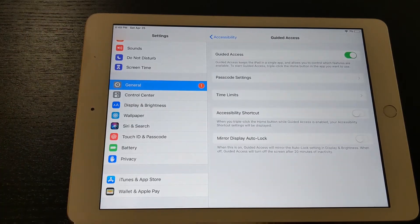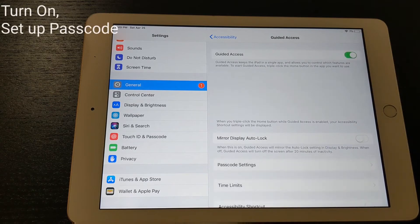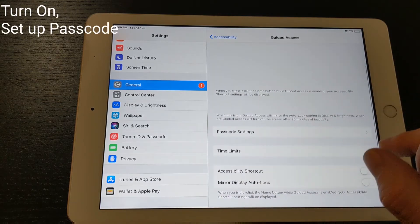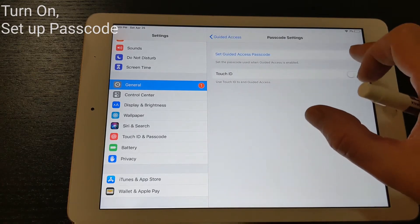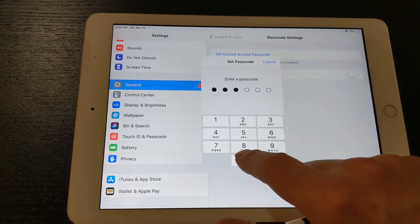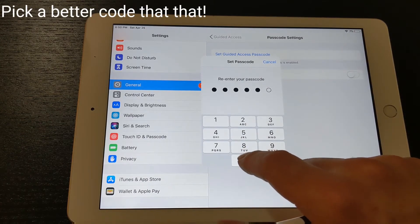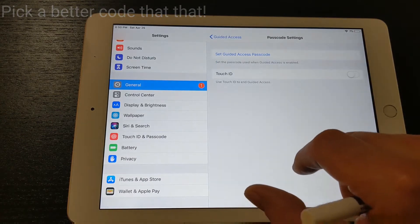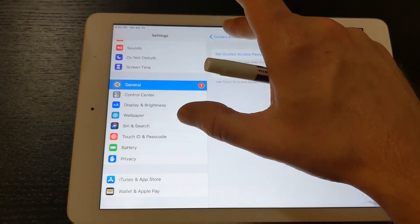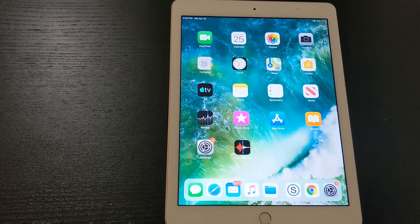I've already enabled it, so let me show you how to set it up. You turn it on, then go to Passcode Settings and set a guided access passcode. I'm just going to make 00000 my guided access passcode. Now we've got guided access on. Once you have guided access enabled, it will stay enabled and you can use it whenever you need to until you turn it off from the Settings tab.